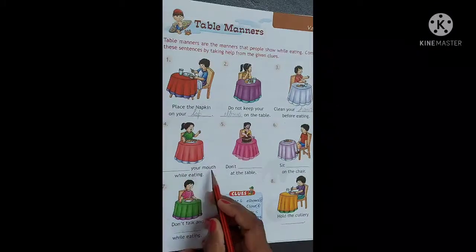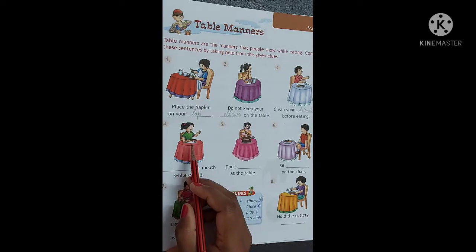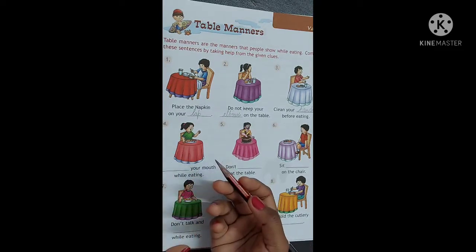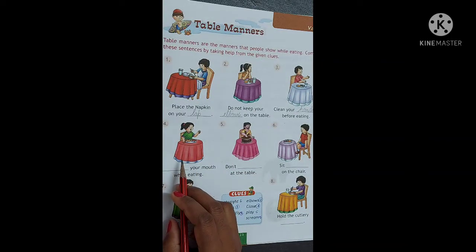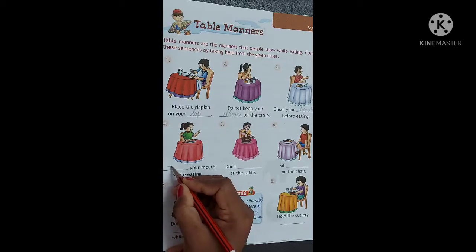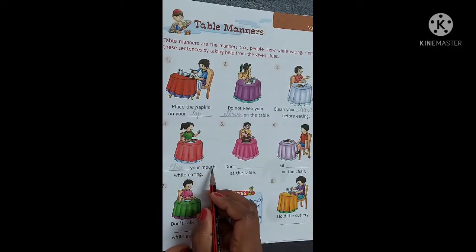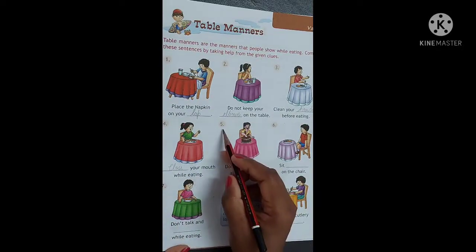Number 4. [Blank] your mouth while eating. Khaana khathe samayi, hamei apne mouth ko open rakhna chahiye ya phir close? Yes, it should be close. C-L-O-S-E. Close. Close your mouth while eating.